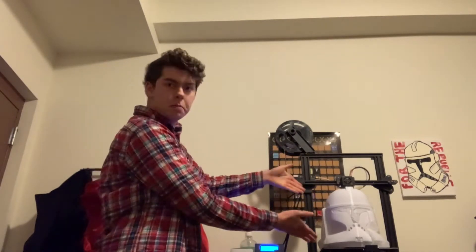Hello there! My name is Noah Williams, and today I'm going to be talking to you about 3D printing. This is my 3D printer, and as you can see, it's working on a Clone Trooper helmet.